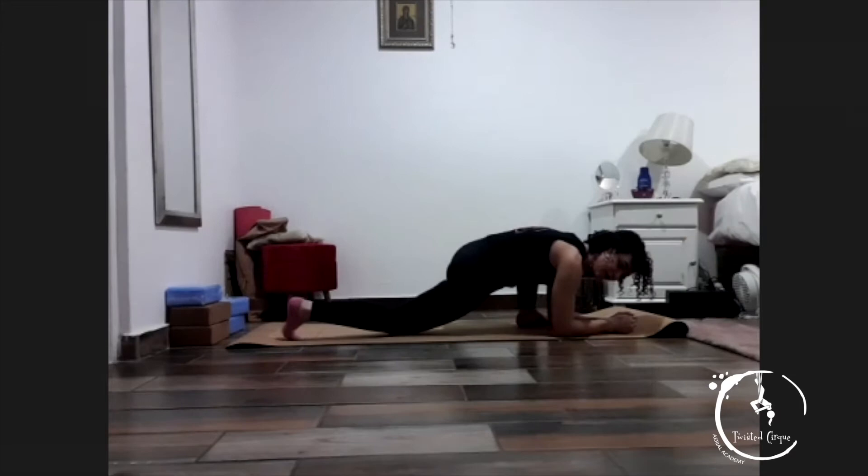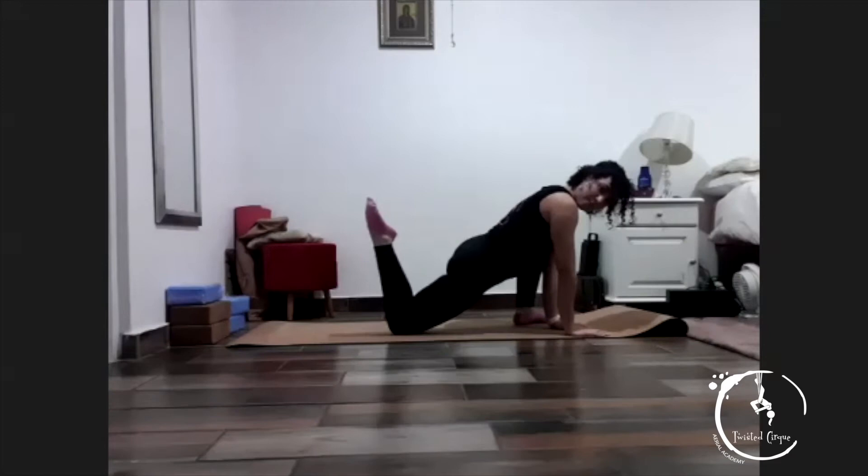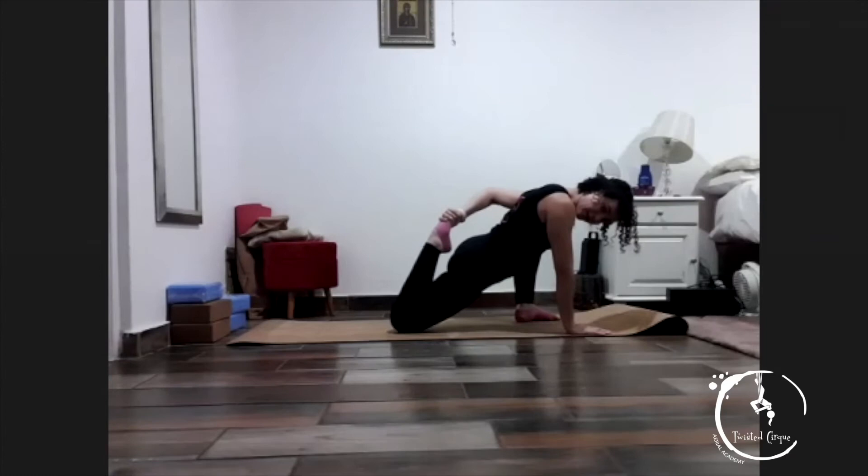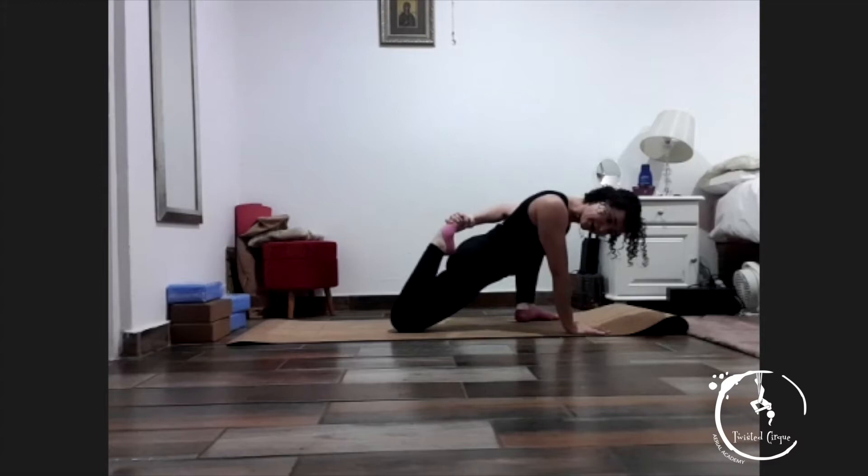Good. Drop your knee. Good, come up. Bend the back leg. Opposite arm to leg and pull your foot towards your back. Keep pushing your hips down towards the mat, don't lift your hips up, and hold — for one, two, three, four, five. Sit, and relax.